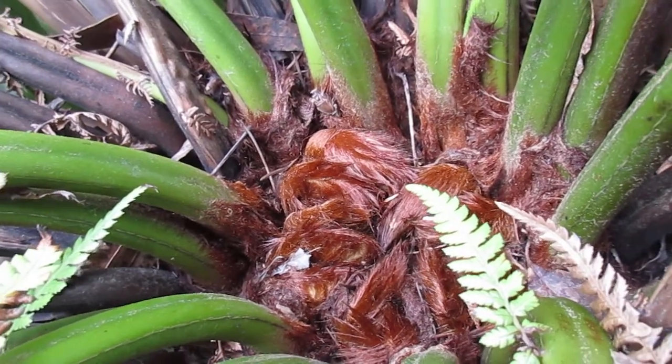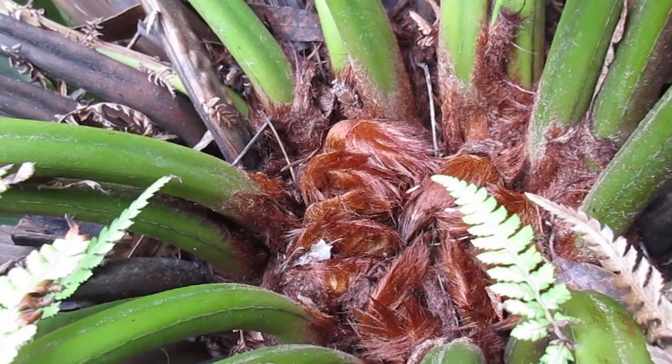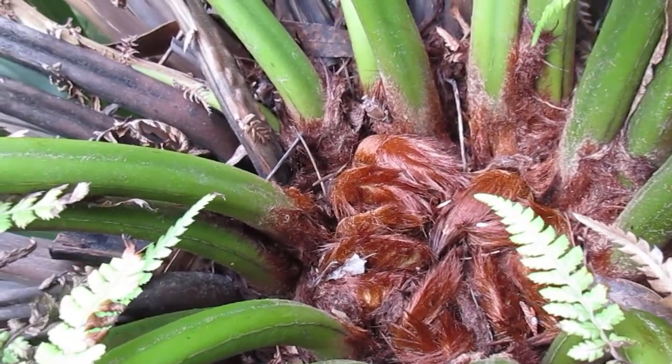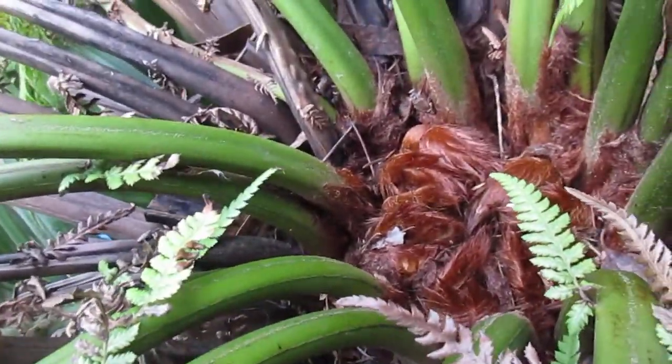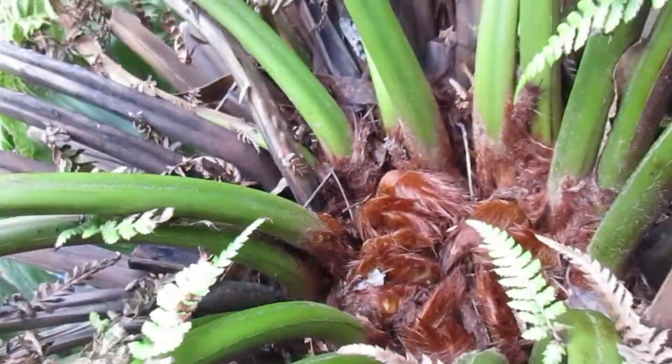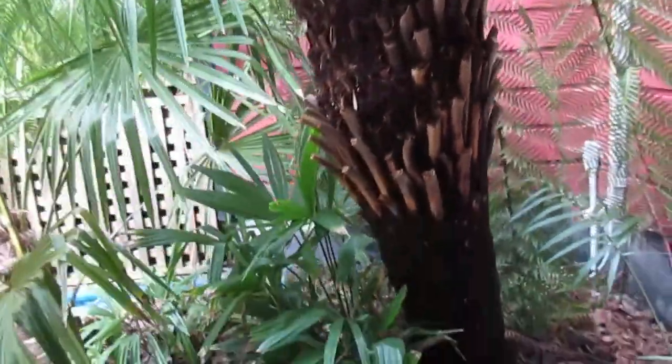A little bit of frost won't hurt it but a killer freeze will definitely hurt it. I've seen big ones out in the Fraser Valley southeast of Vancouver freeze — they had eight feet of trunk on them — just because the people that bought them did not know how to look after them. You water the tree fern from the top; this whole trunk is made up of roots. We water this religiously every day in the summer months.